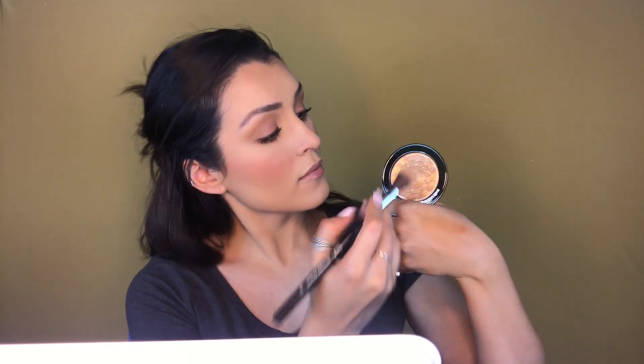Taking the new Estee Lauder Illuminating Powder in the color Solar Crush, and with my Sigma High Cheekbone Highlighter F03, I'll be patting in the product on top of my cheekbones — just giving a little subtle glow, nothing crazy. I want to look healthy but professional. Then stippling the powders with every layer to make sure it looks seamless. Taking some Caudalie spray to soften the powders, and then my All Nighter Urban Decay Setting Spray to lock it in for the day.